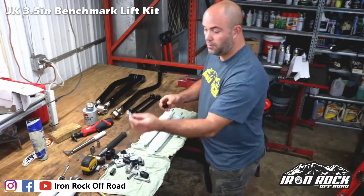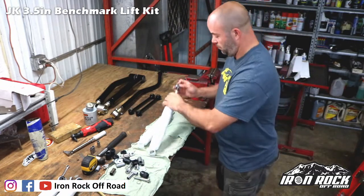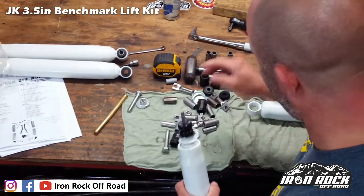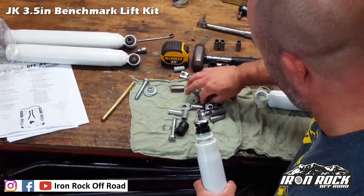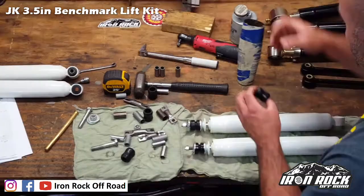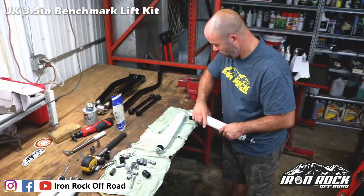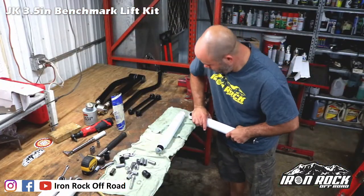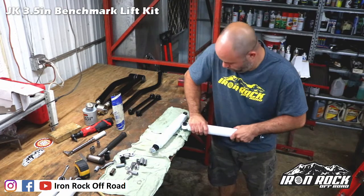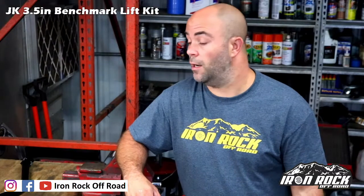Front shocks: start with the fancy washer and the stud bushing, throw them both on to keep it all together and ready to go. Just a very light coating of grease. Front shocks are ready to go. That wraps up all of our bench work — now it's time to take apart the Jeep.